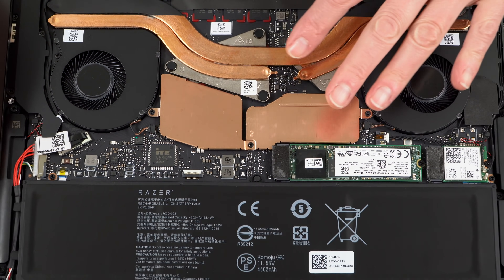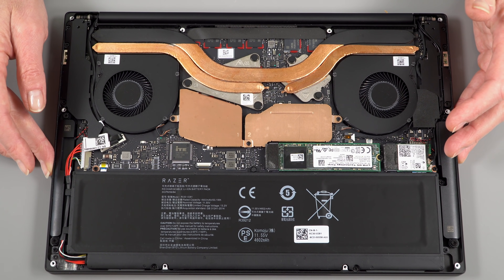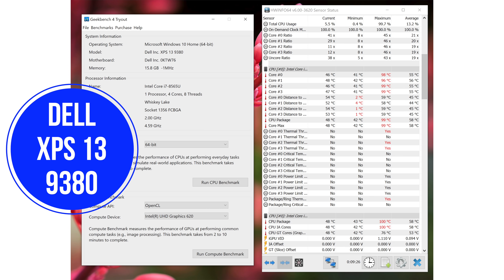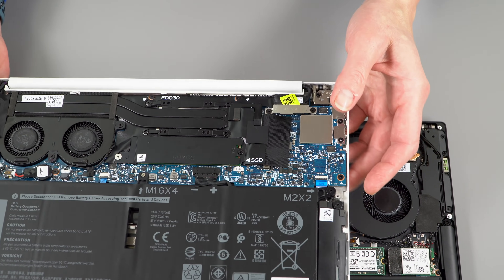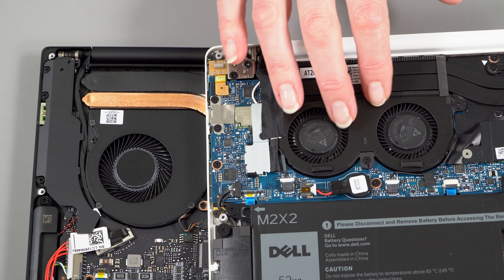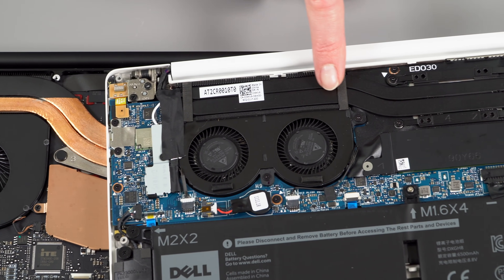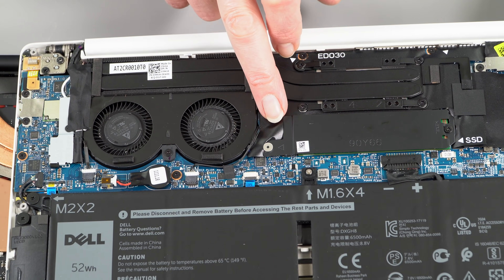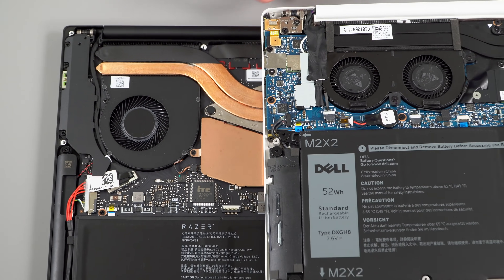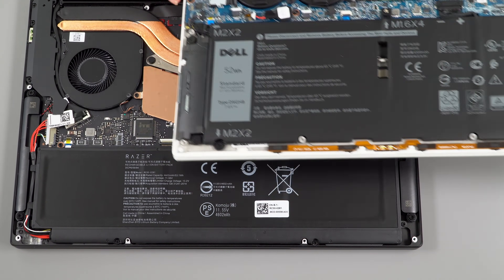The cooling difference shows up in benchmarks — during a Geekbench test, core temperatures are almost 20 degrees lower than on the Dell XPS 13 9380 with the same Intel Core i7 Whiskey Lake CPU. Compared to the XPS 13 internally, the Stealth has larger, more separated fans and larger heat pipes, while the XPS 13 has smaller heat pipes and a smaller heatsink covering a wider area across the back.